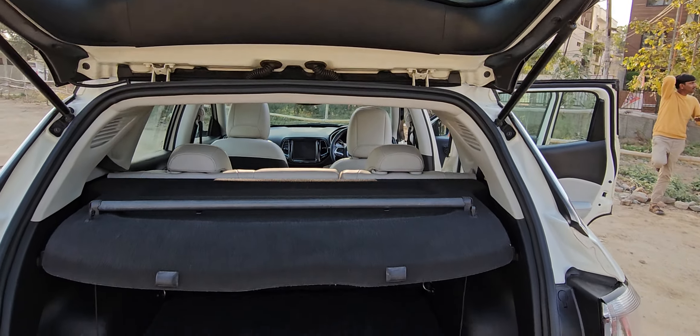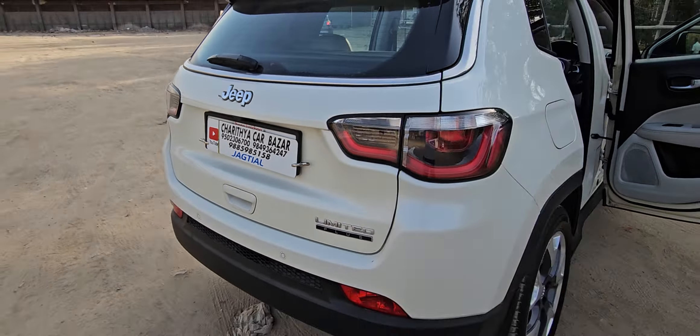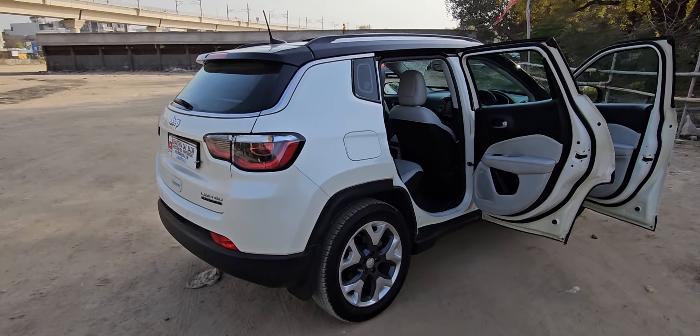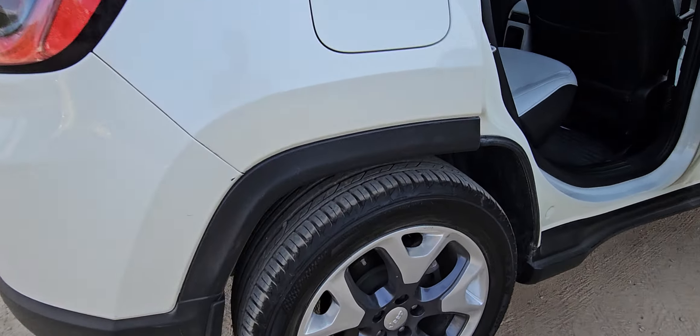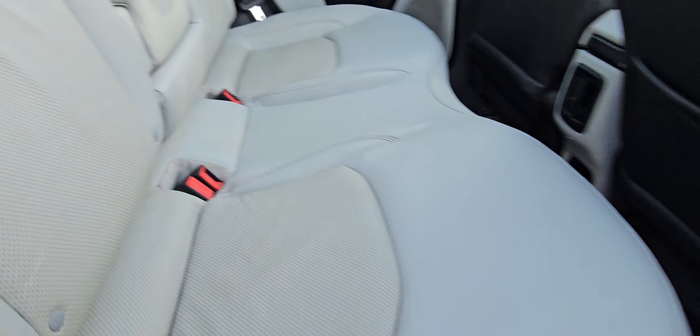It has a silk tire — there are two silk tires. There are ventilation seats and there is a long sunroof.